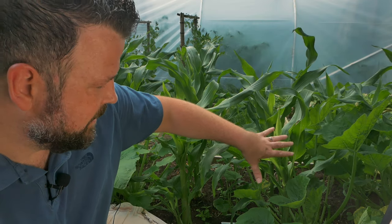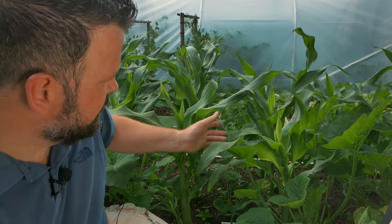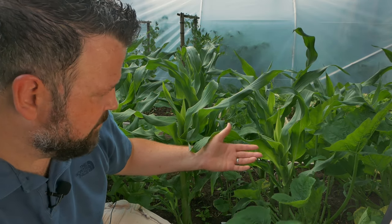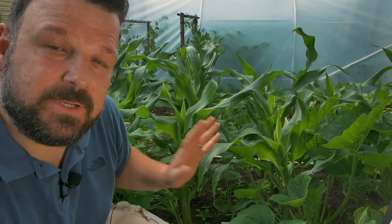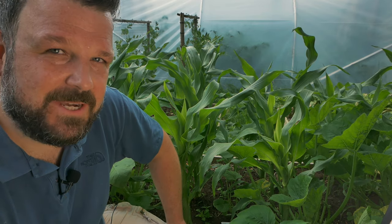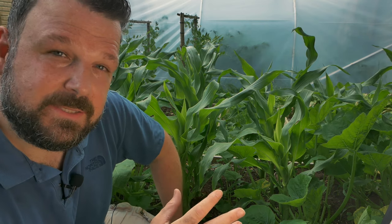The first thing we're going to be doing is finishing off this raised bed. This here is my seven sisters bed, which is essentially corn — you can see these lovely stalks over here. We have some squashes and some pumpkins also growing in here. And the last thing we need to do is add some peas. I might have waited a little bit too long, but I'm sure that they'll still do just fine. So we're going to plant some peas in here and that will finish off the three sisters.